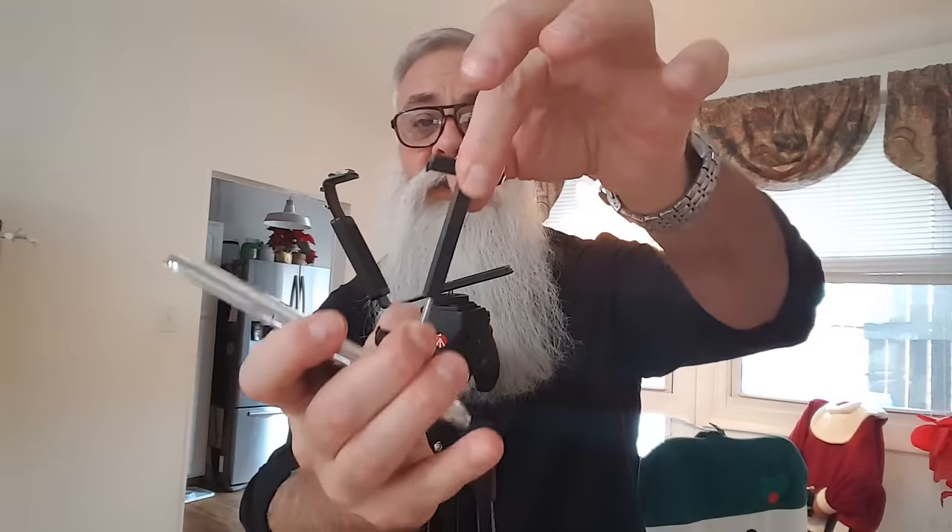It folds flat, then opens up, and I can put my phone in here. There's a spring in there that stretches. It holds the phone really, really securely.